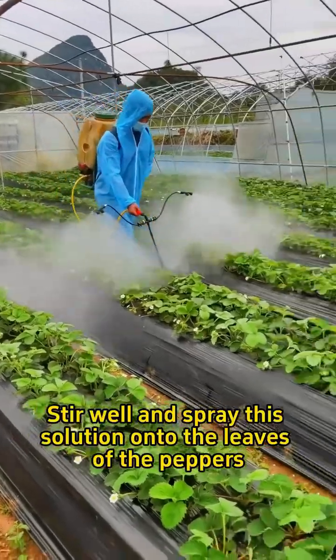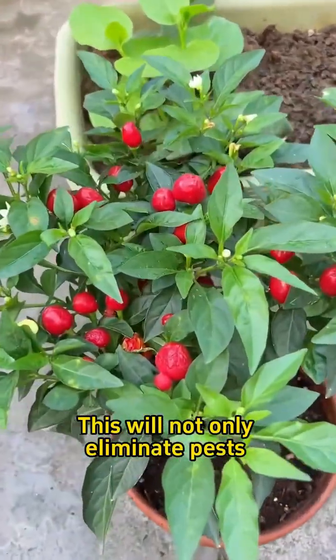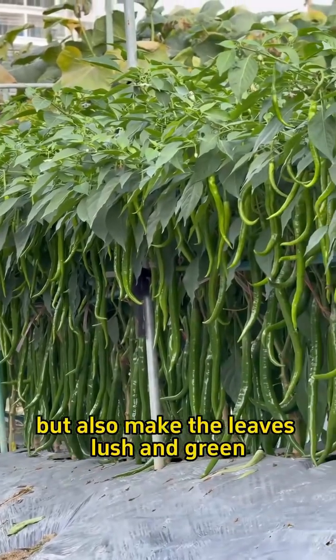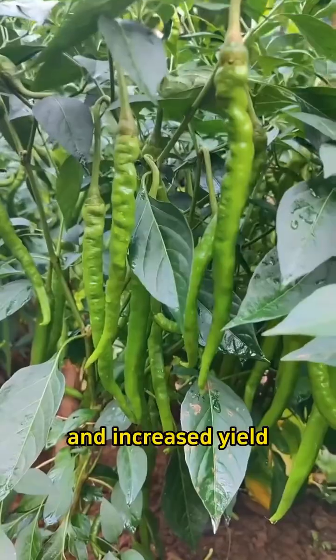Stir well and spray this solution onto the leaves of the peppers. This will not only eliminate pests, but also make the leaves lush and green, with abundant branches, vibrant color, and increased yield.